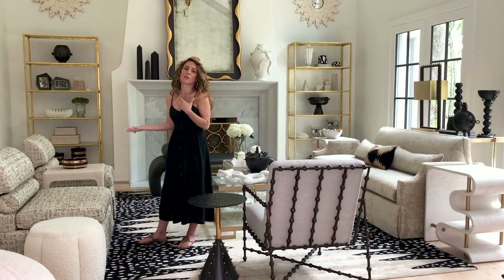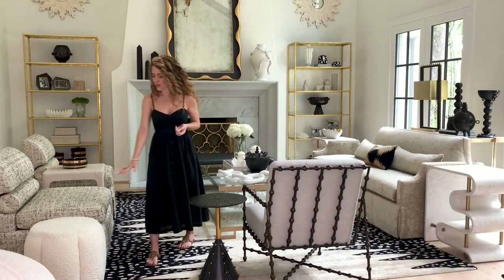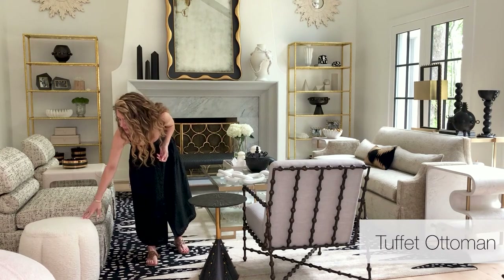We did this in a really beautiful nubby fabric that honestly looks like a Chanel suit — it's got an ivory background and then warm tan and black nubby threads running through it. It's really beautiful and can go either masculine or feminine.